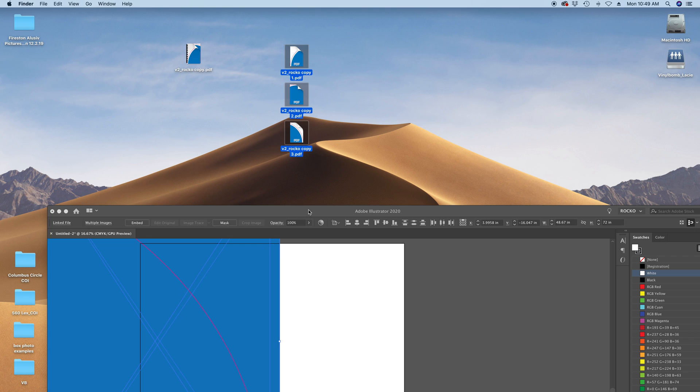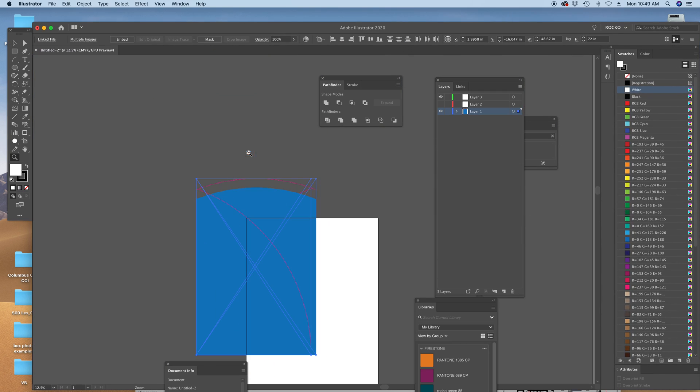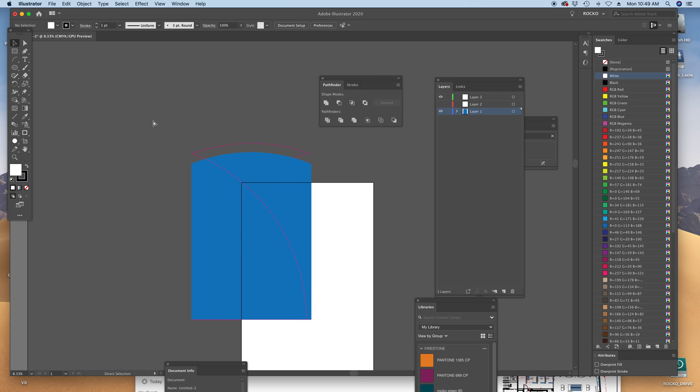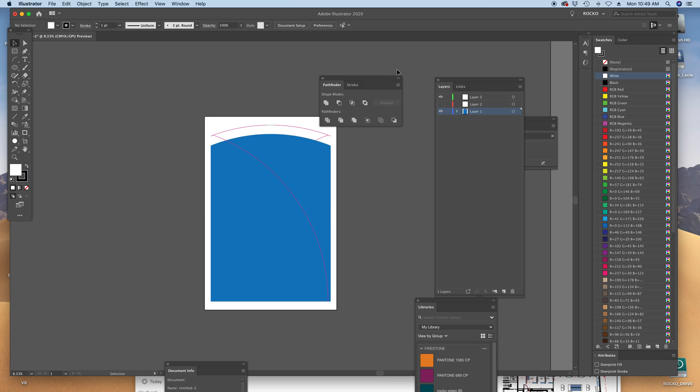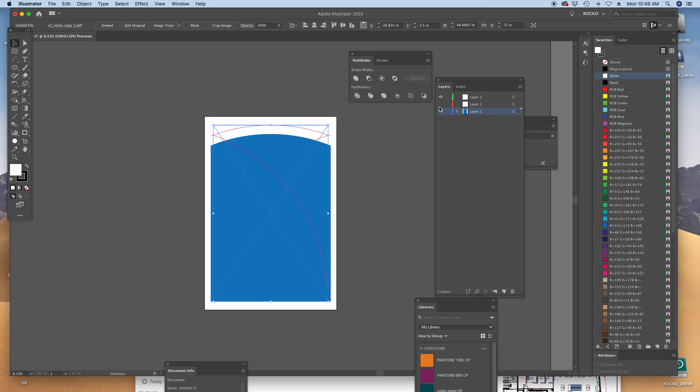So also, there's two options — you could either embed it in there or you could flatten transparency. When you flatten transparency, you have control over outlining fonts, converting strokes to outlines, or just leaving them alone. When you just embed it, it kind of does whatever it wants — it doesn't give you any options. I always typically do a flattened transparency. That's an option if for some reason the flattened transparency is not working. It doesn't really do anything different — it's a little simpler.